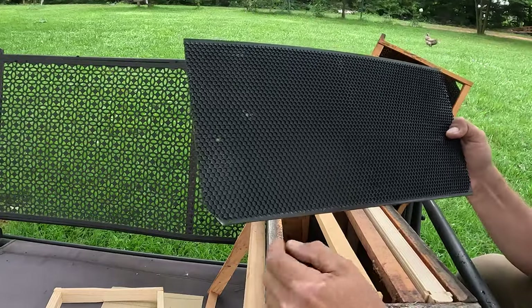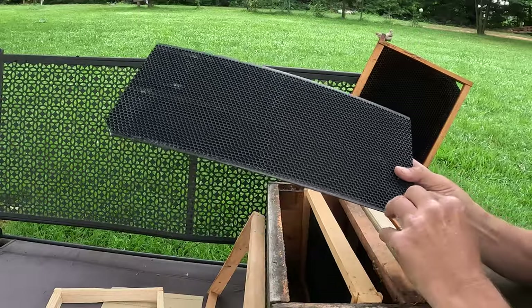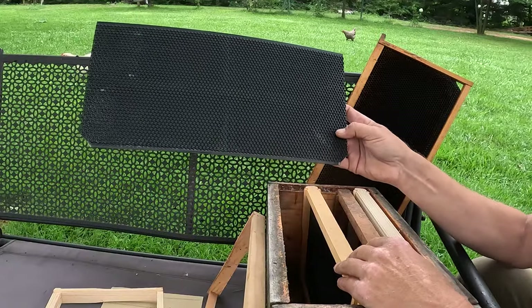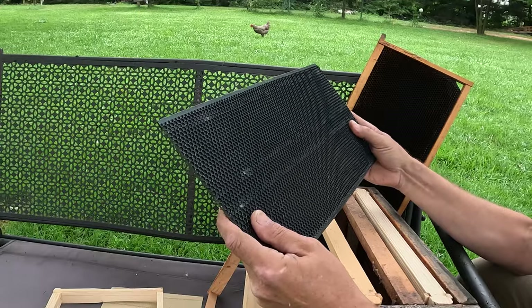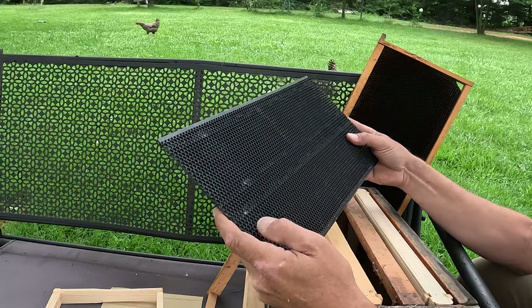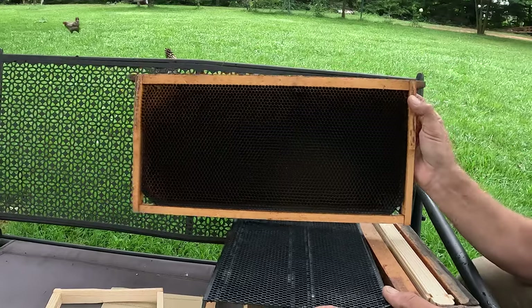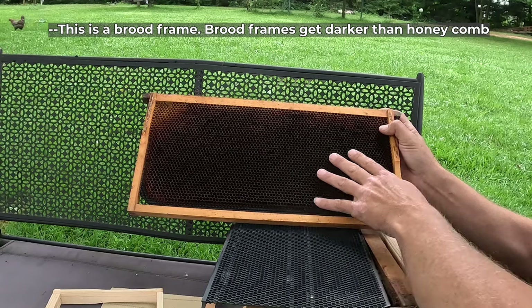I don't do this with all of my sheets of foundation, but ordinarily I do have a handful without the corners in each colony. I prefer the plastic foundation over the wax foundation. The reason I like plastic foundation is after the bees have drawn out the comb, after a few years it starts to get dark colored like this frame here.